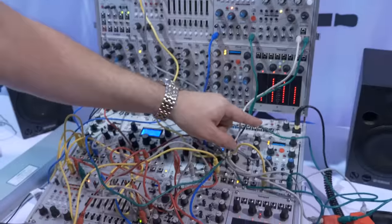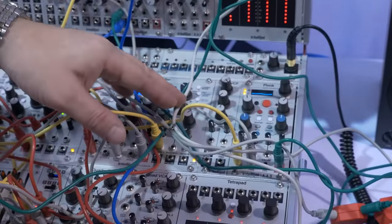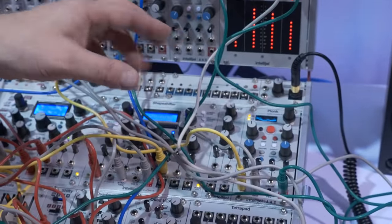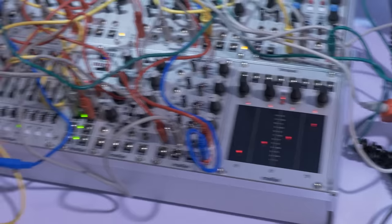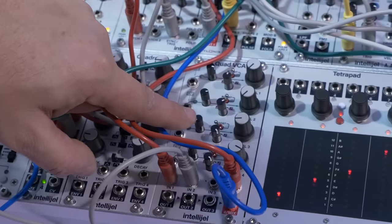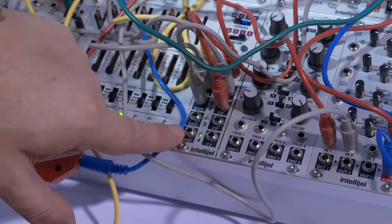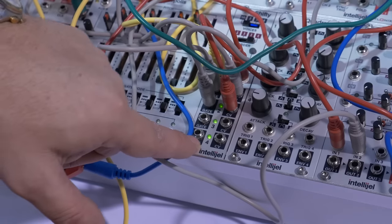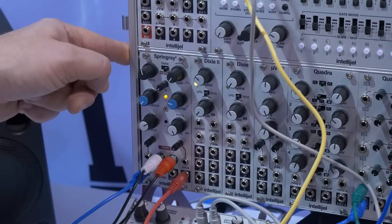That's all our new 3U modules. Lok will be out in a couple of months — a few more things to finish on firmware — and the price will be $309. TetraPad will also be a couple more months and its price is $299. Quad VCA is in stock and will ship as soon as we're back from NAMM — it's $189. Shifty will be a couple of weeks once production is finished and will be $159. Spring Ray is also in stock at $239.